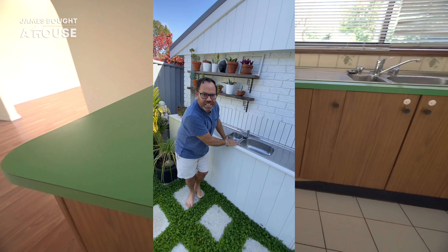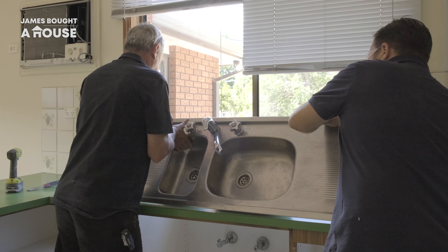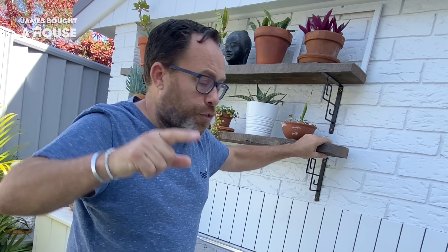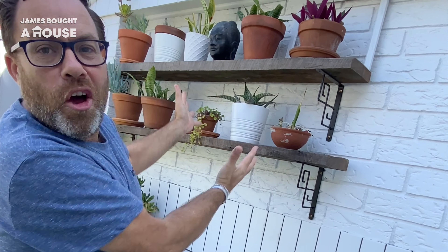This is the original 1970s kitchen sink from inside the house. Now it's outside — it's become part of our potting area. It's perfect. I repurposed some of the hardwood timber from inside the original house frame, added some brackets, and I've got some shelving.